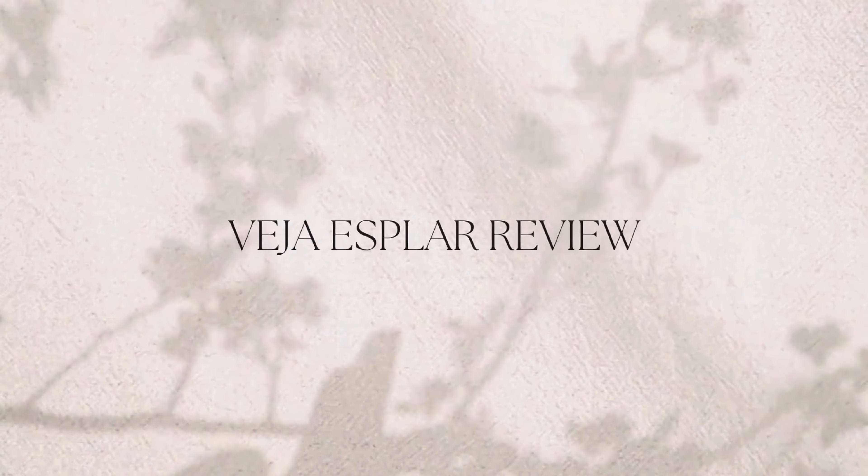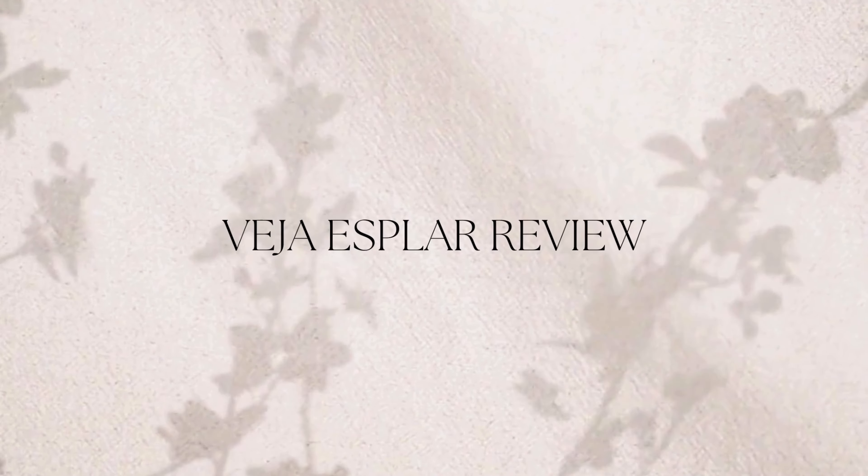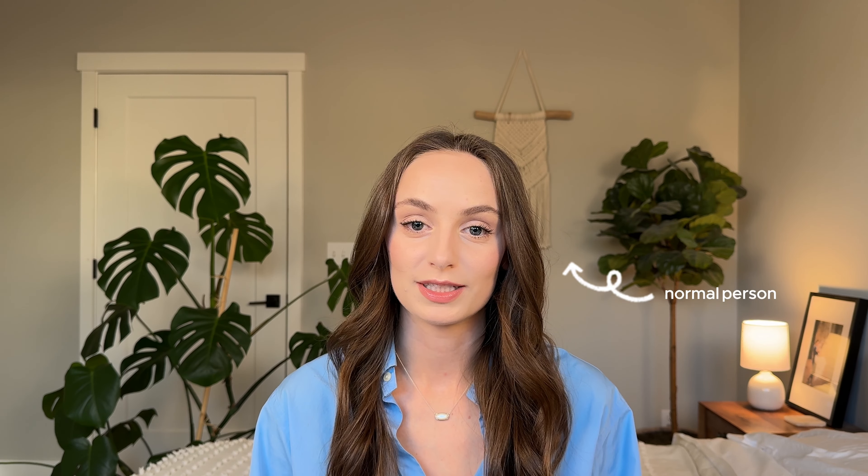I've worn my VEA Esplars over 120 times, and I can honestly say I've got some pretty unpopular opinions. Today's video is an honest review of the VEA Esplars and my experience wearing them. We'll talk about comfort, durability, and everything you need to know if you're thinking about buying a pair. I'm McKay, and I make videos about minimalism, fashion education, and finding your style as a normal person.